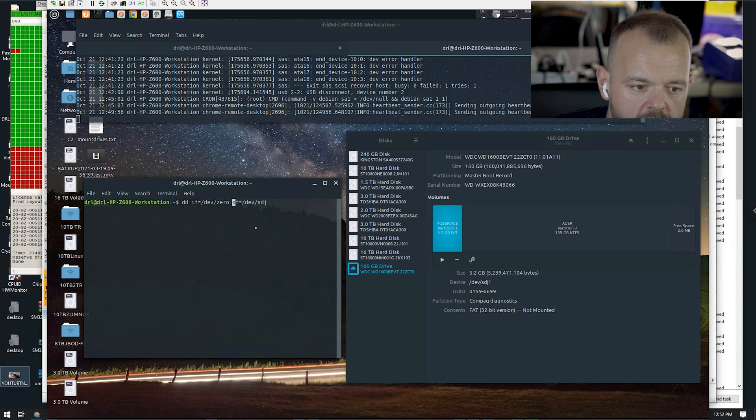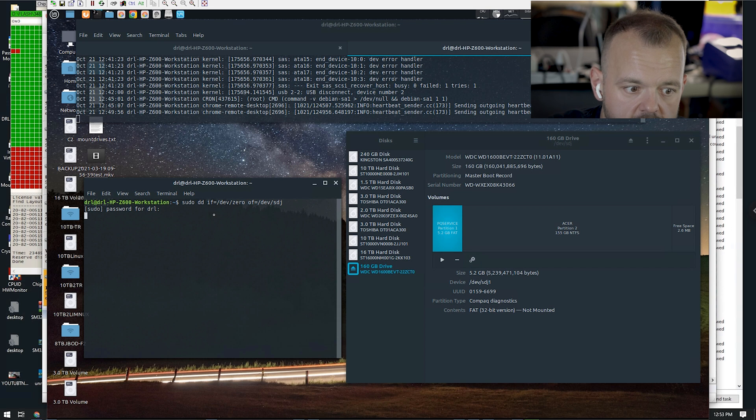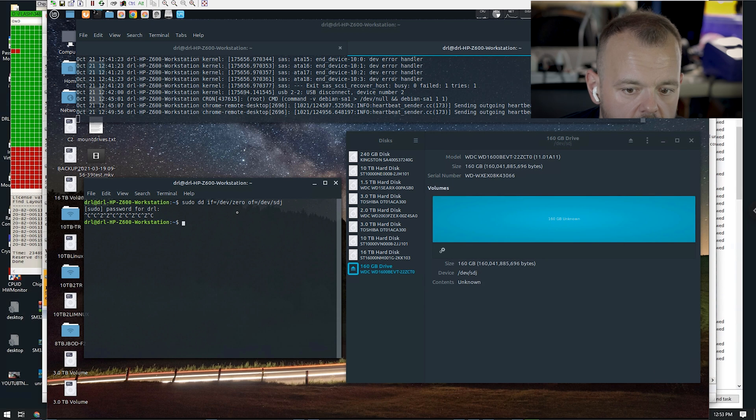Type 'sudo' and put in the password, then when you hit Enter this will start wiping the drive. Just verify you're wiping the right drive — /dev/sdj in this case. As soon as I hit Enter, you're going to see this drive get wiped. There's no progress indicator by default with dd, so if you want to see progress, another method would be dd_rescue.